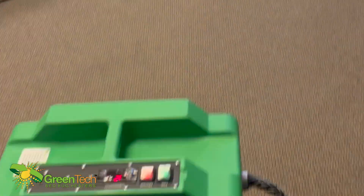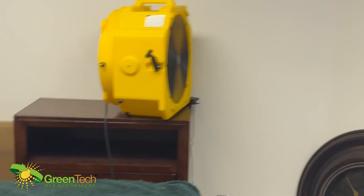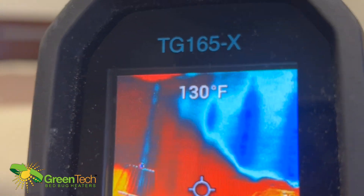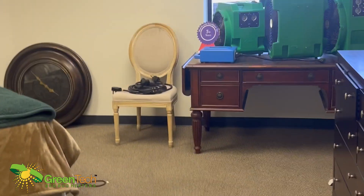This is our training room. We've got a 1400 running and you can see that flower of heat just coming right off of it. We've got our fans circulating back around — 125 degrees in here. A nice flower of heat just coming right off that heater, here at Green Tech Heat Solutions.